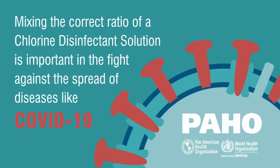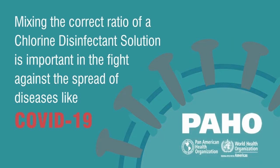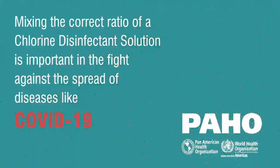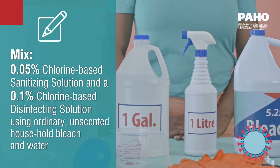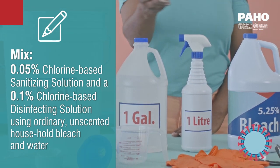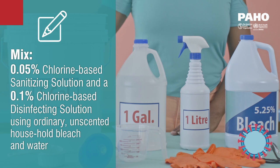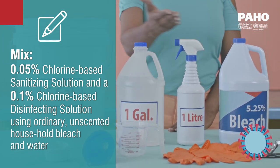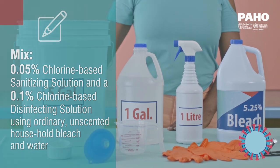Mixing the correct ratio of a chlorine disinfecting solution is important in the fight against the spread of diseases like COVID-19. Today we will demonstrate how to mix both a 0.05% chlorine-based sanitizing solution and a 0.1% chlorine-based disinfecting solution using ordinary unscented household bleach and water.